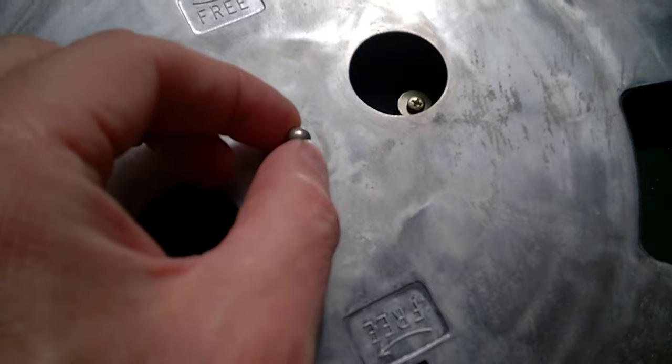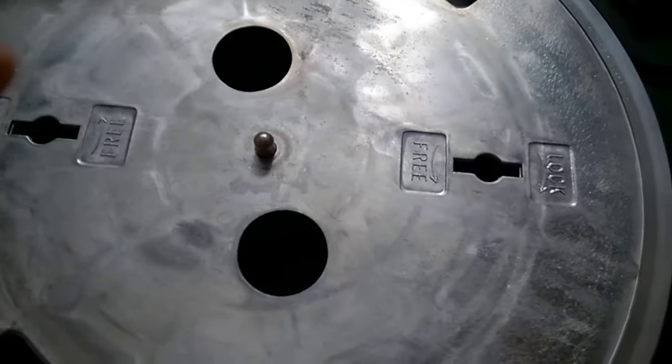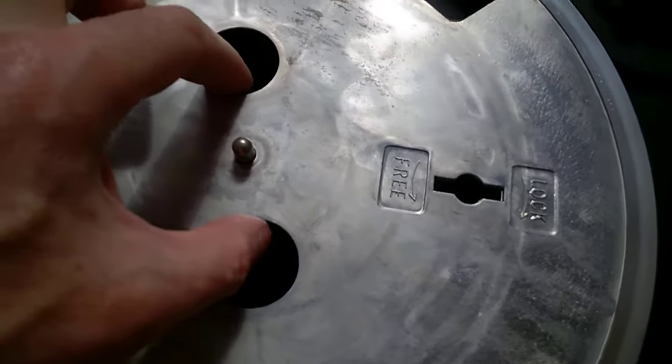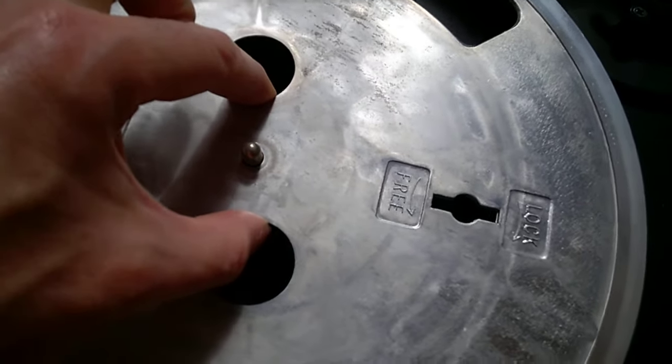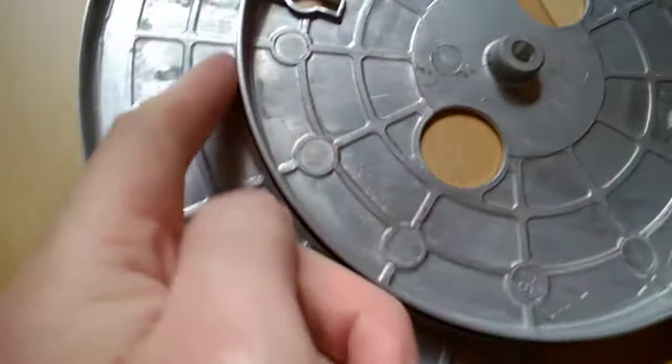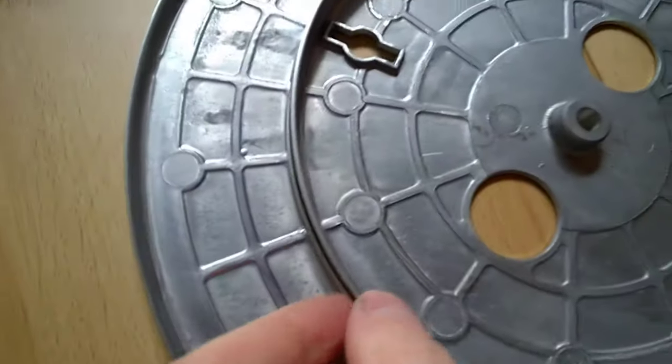Sometimes there is a spring locking mechanism in the center, but not in this case. Use two fingers and lift it horizontally so it slides out easily. There you go — flip it over. The belt runs on this area here.